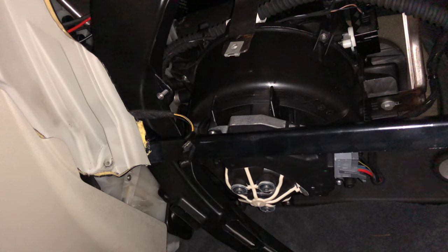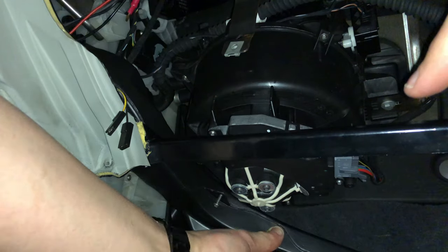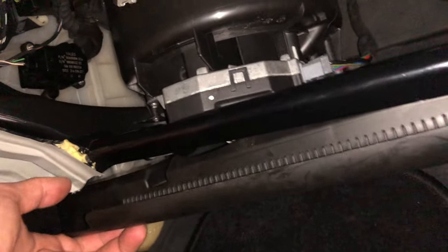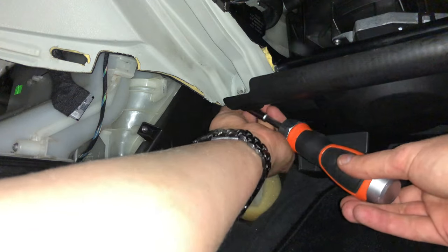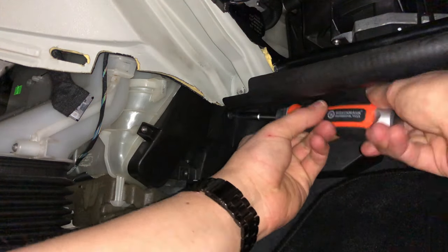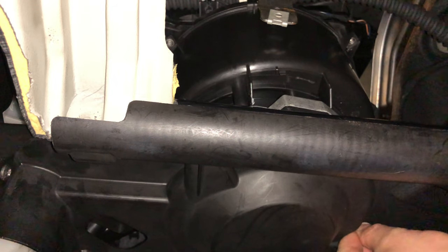First we're going to reinstall the air duct using the one screw that mounts it to the ventilator. Be sure to pop it back into place on the centre console part. Then we'll reinstall the plastic bottom part that's below the ventilator. It uses two screws: one on the left side that mounts it to the centre console, and one somewhere in the middle on the bottom that mounts it to the ventilator.